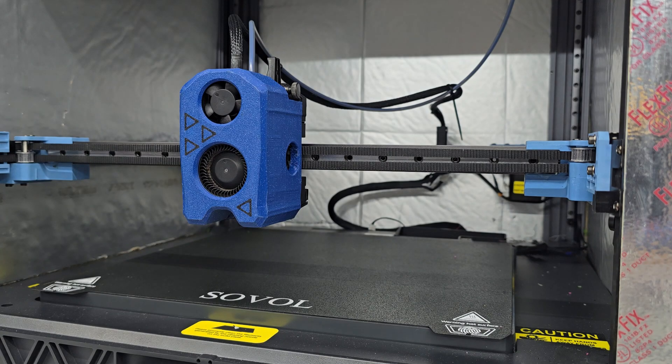This install should be fairly straightforward. We're just going to be removing the old one and putting this new one in. We'll redo our Z offset, PID calibration, and start printing. So let's go ahead and get right into the install.